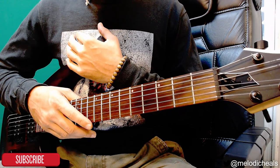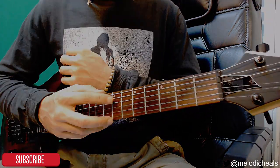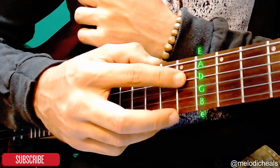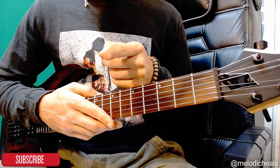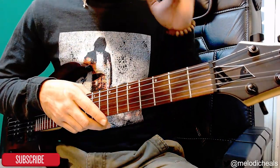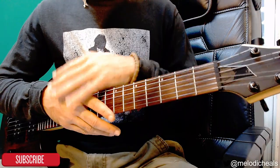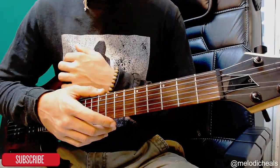Let's get started by getting into the proper tuning. From the top string we're going to have E A D G B E. No capo, but we do have some bar chords — so if you need help with bar chords, click on the card right here. It'll show you a whole bunch of bar chords in five minutes, then come back to this tutorial; it'll make it a little easier.